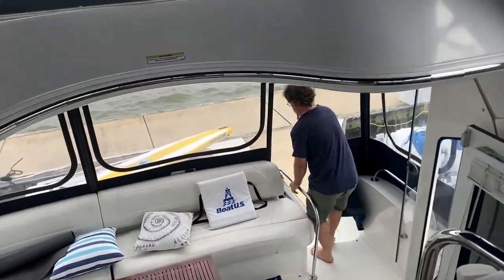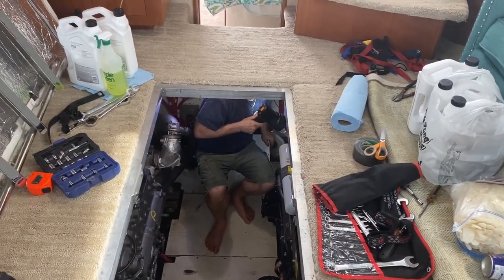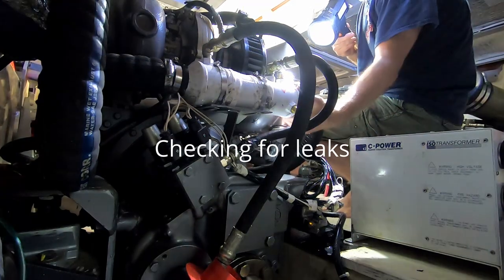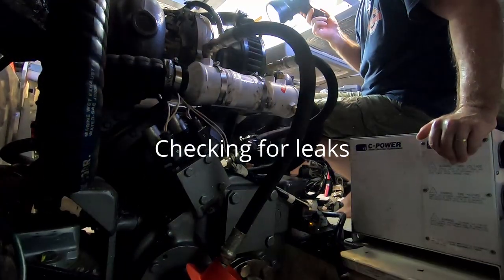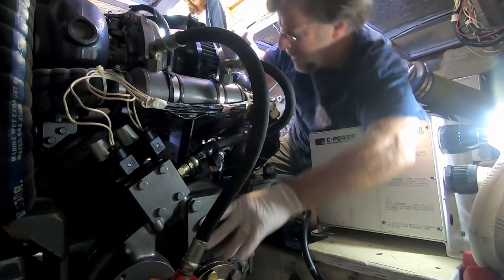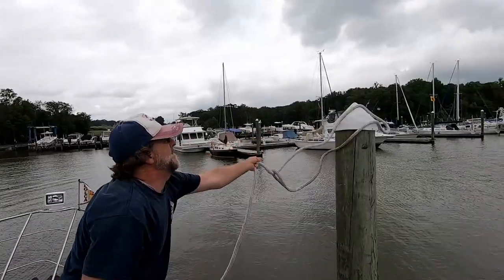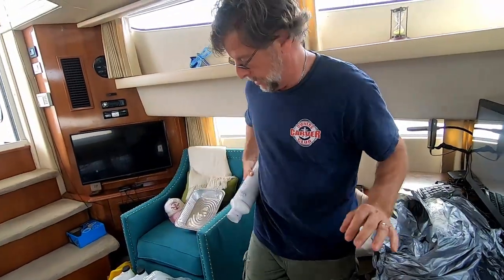Whenever you start the engines you always want to make sure you've got good water flow coming out the exhaust. I'm tied up in the slip and I'm running the transmission for a while to get the new fresh oil circulated through. Then I'm going to change it again with fresh oil. It's installed, no leaks — this thing is a son of a gun. They did look like different sizes at first, but yes — it works.